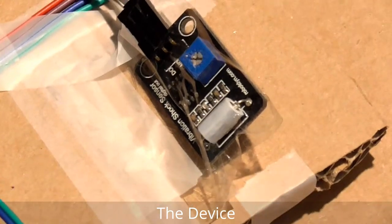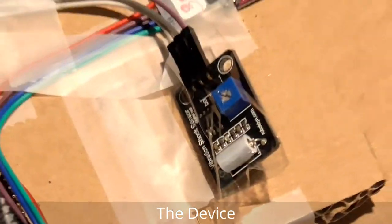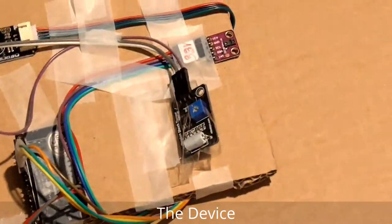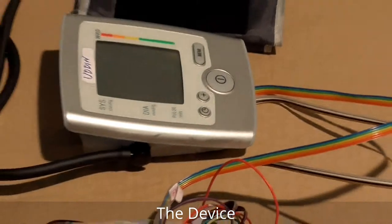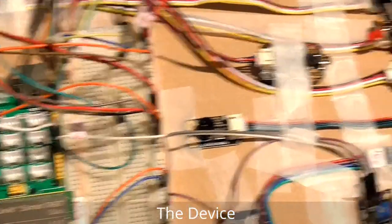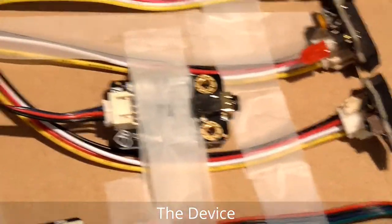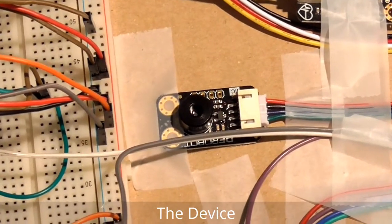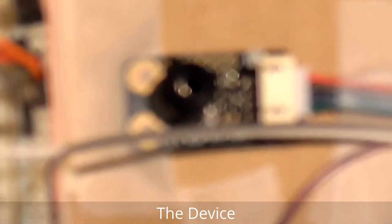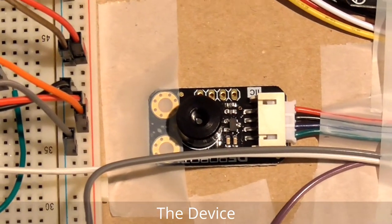This is the vibration sensor — in case of a huge movement, it gives you a notification that the patient is moving. And one more thing: this is the infrared temperature sensor that can measure the patient's body temperature. Since it's infrared, it's really good — you just point it at the patient's body and it can automatically measure the temperature.